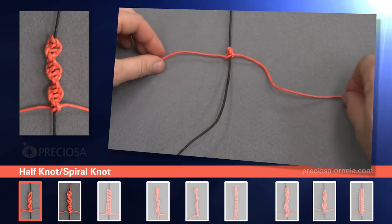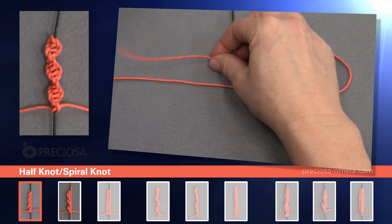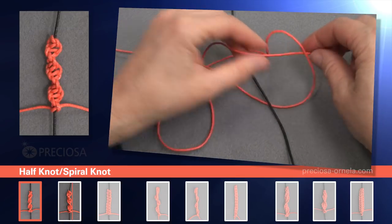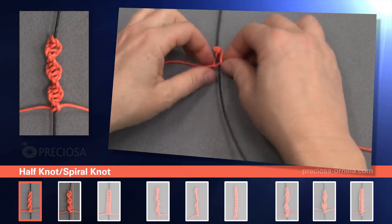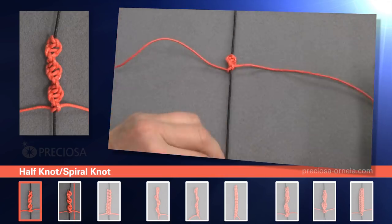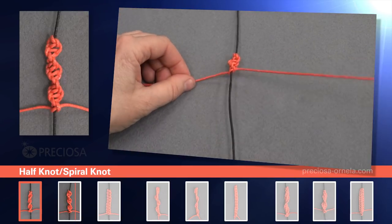Now the third square. Take the right string, cross it over to the left side under the black string. Take the top red one, under the red one, over the black, and in through the loop and tighten. This is your third square knot. Now we just fast forward and we keep doing the same thing: taking the right under the black, top one, then over, under, and through the loop and tighten.